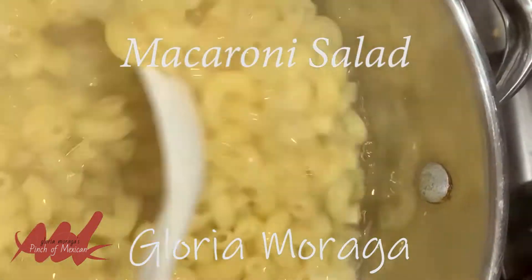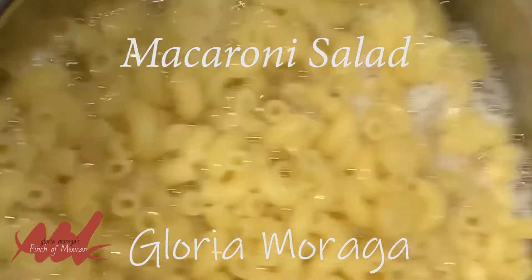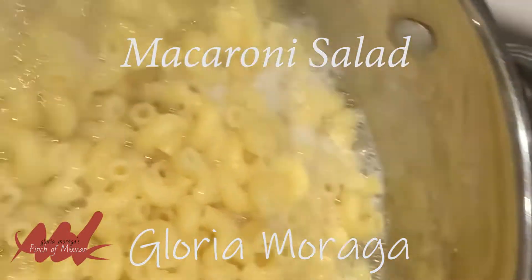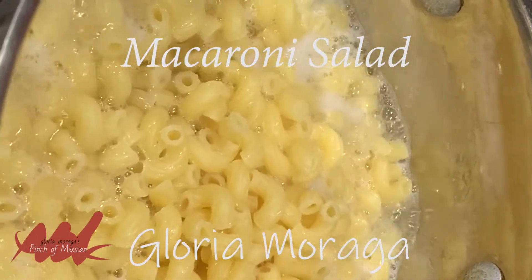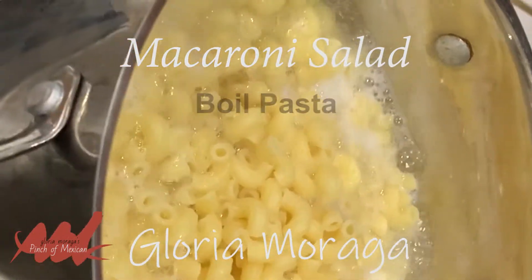Hi everybody, I am making macaroni salad. This is pure carbs right there, baby. Pure carbs. And I'm getting ready to go on the carb diet — it's thick and shadow. I'm deciding to have one last glass for the 4th of July. Ha ha ha, 4th of July.